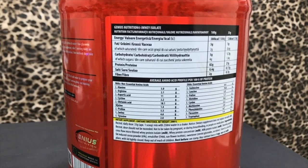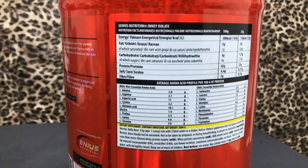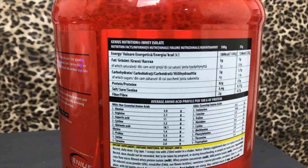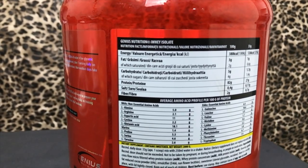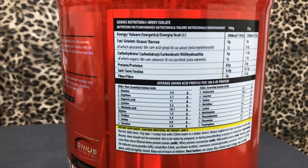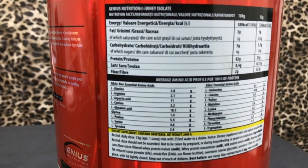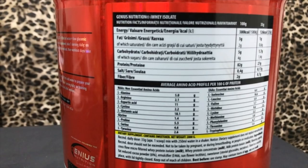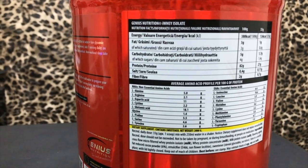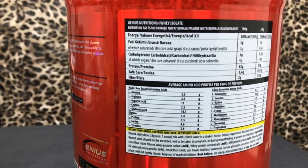The box comes in 2 kilos with 61 servings, and the scoop size is 33 grams. Per scoop: calories are 126, fat is 1 gram, carbohydrates are about 1.7 grams, and total carbs are about 3 grams. Protein is about 27 grams. Sodium is about 0.17 grams, which is a very good thing. Fiber is also about 0.7 grams per scoop.